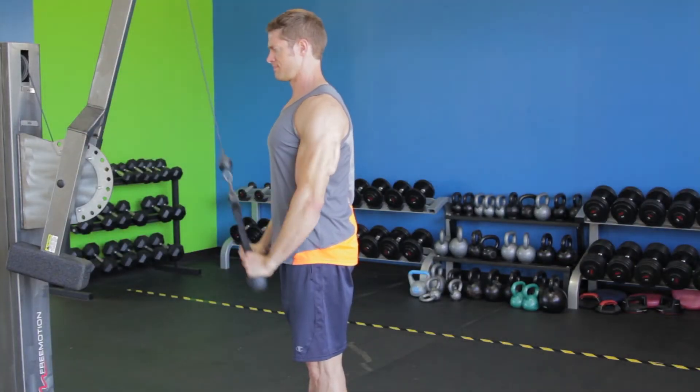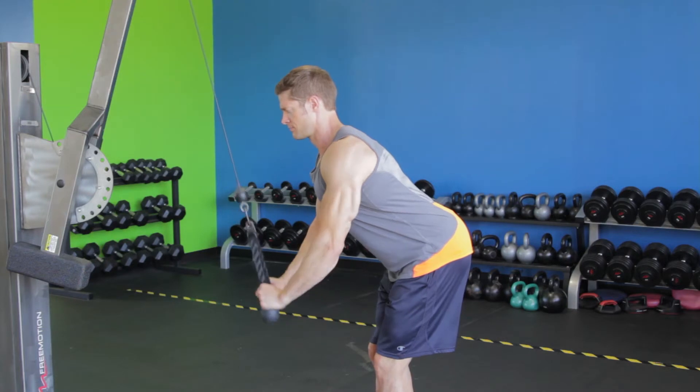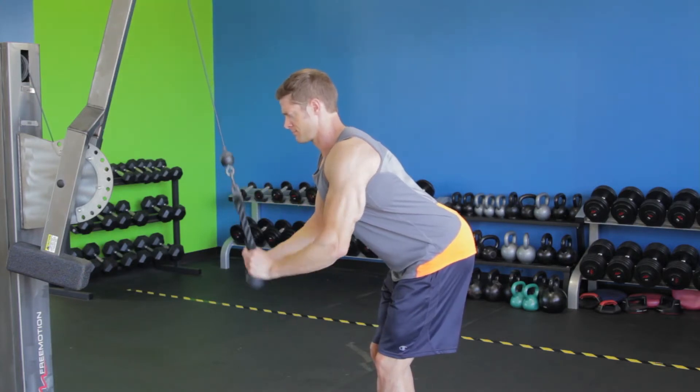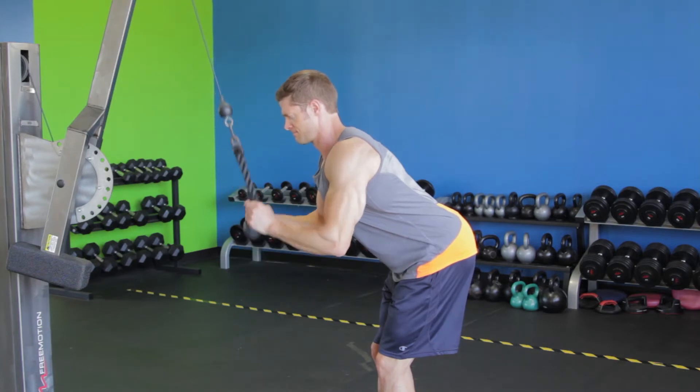Repeat the movement for 8 to 10 reps. Then take one step back and lean forward at the waist 60 degrees, keeping your back flat. Position your elbows slightly in front of you and keep them stationary to repeat the movement for 8 to 10 reps.